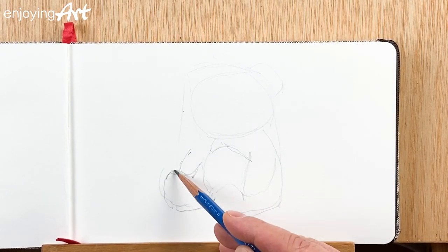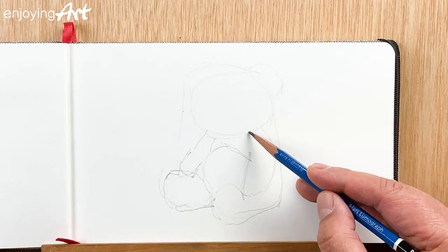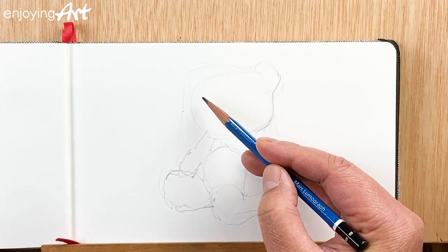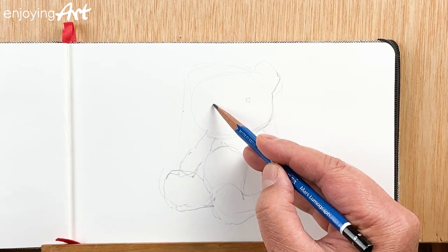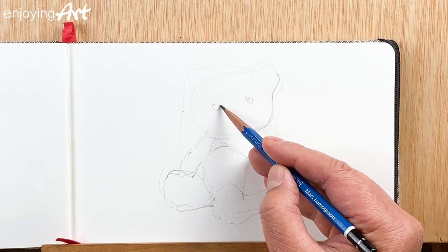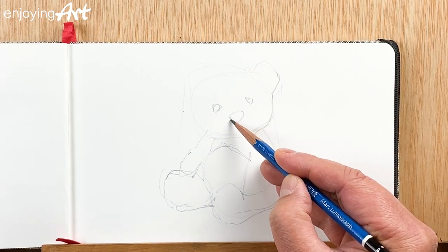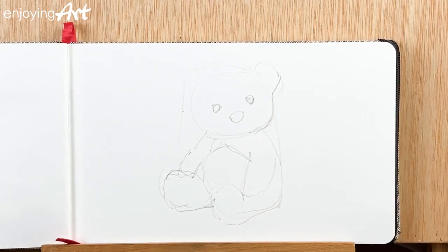Now I'm going to have the ear up over here like that. Then I'll place the eye — just put a little circle as a location marker first, and come back to redraw it a little bit later. Now this is the nose — like the teddy bear is looking at you, saying 'am I cute?' That's good.